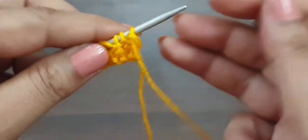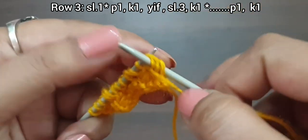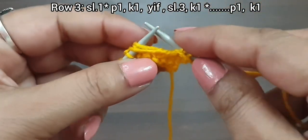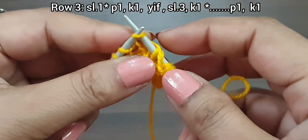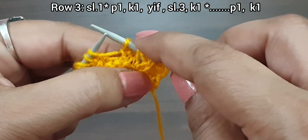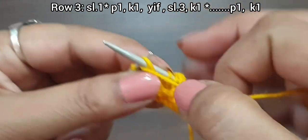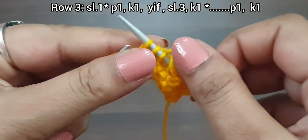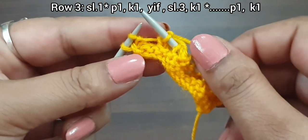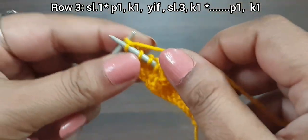Third row, right side. Slip the edge stitch. From here we start our bead pattern: yarn in front, purl one, yarn in front, purl one, knit one, yarn in front, purl — working the stitches in pattern. Continue with yarn in front, slip one, knit one. Last two stitches: purl one and knit the edge stitch from right side. Third row is completing.